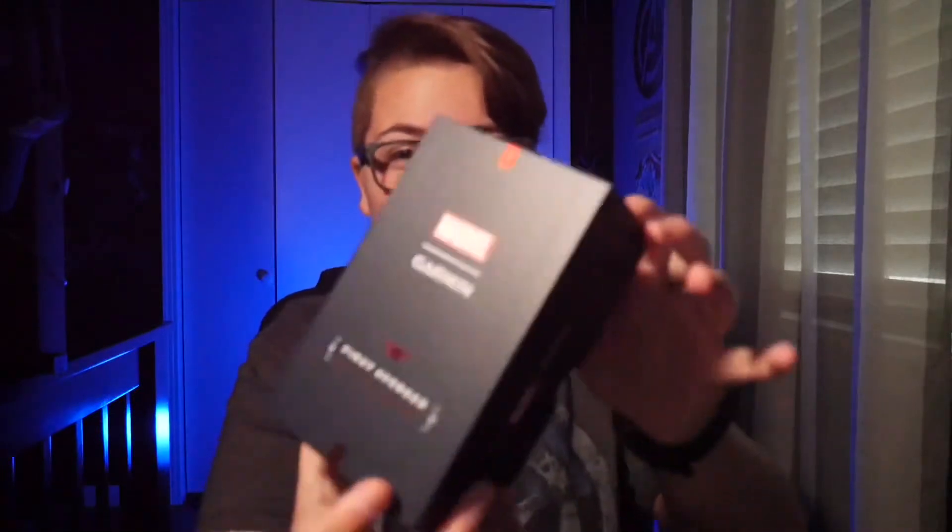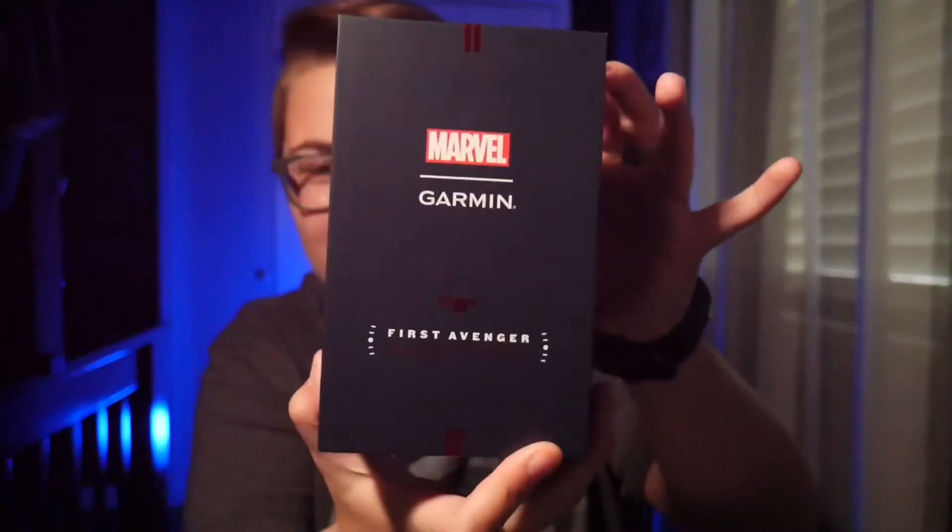What's up guys? Welcome back. Today I'm super pumped about this video. We're doing an unboxing of my new Garmin watch — it is the Captain America edition. Let's get started.